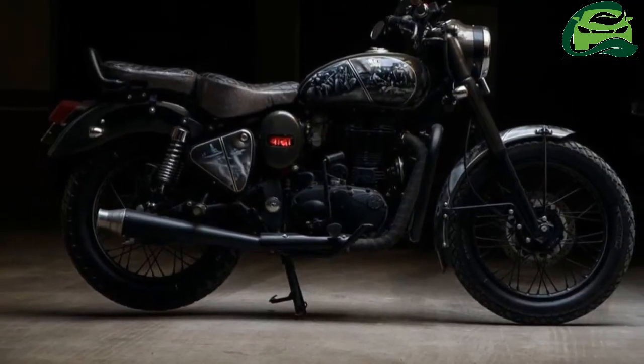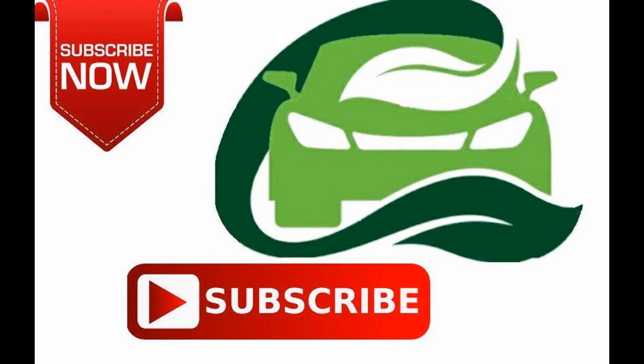The modified Royal Enfield Bullet S also gets a new tail lamp, circular bar and mirrors. For more updates, subscribe to MotoGuru.